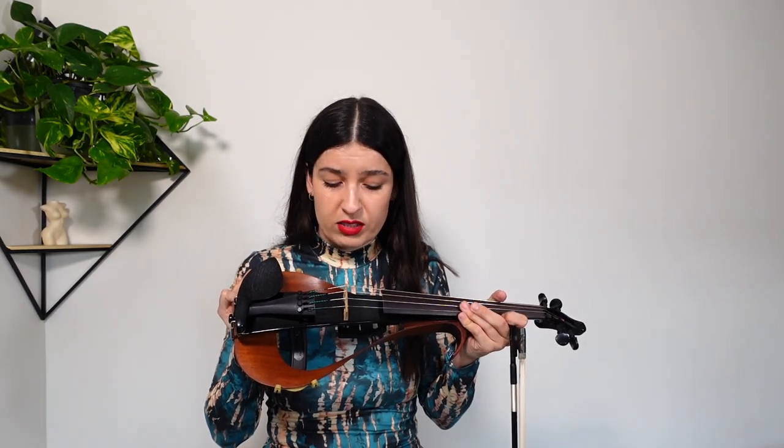Beginners often have problems with scratchy sounds, but on electric violin a good sound responds easily and you can hear it through headphones or a speaker. The downside is if you swap back to acoustic violin, you lose that ability. Acoustic is much harder to play — I experienced that recently. I can play three and a half hours on the electric with no problem, but the same songs on acoustic would be a real struggle.